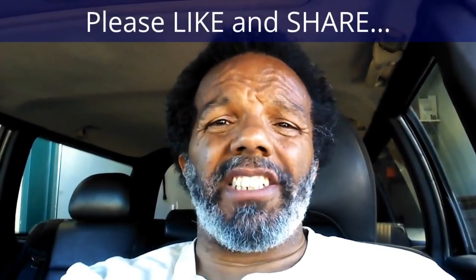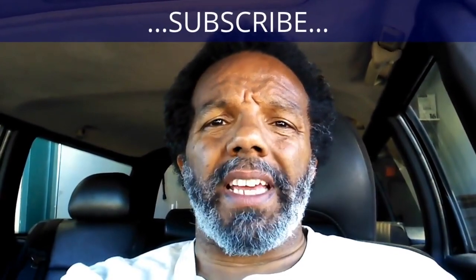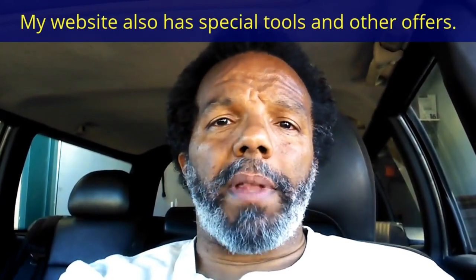If you feel that this information was useful, please like it and share it with your social media friends. You can subscribe to my channel so that you will get notifications of future videos that I post. You can follow me on Twitter. And if you need to contact me directly, please visit my website. If you have any questions, leave them below and someone or myself will reply to them. Thank you very much for watching.